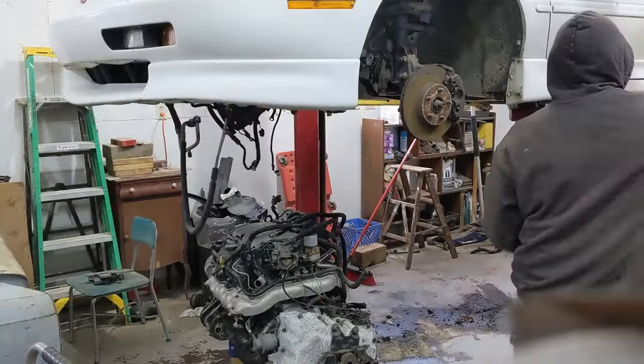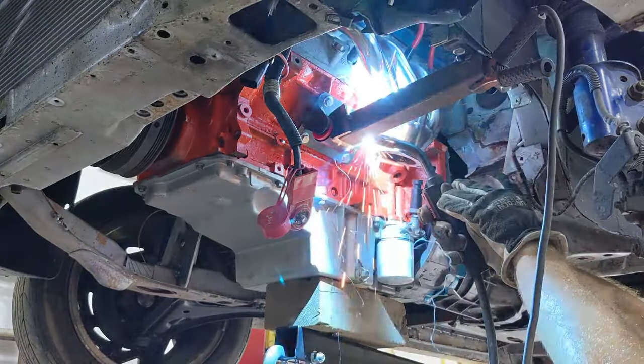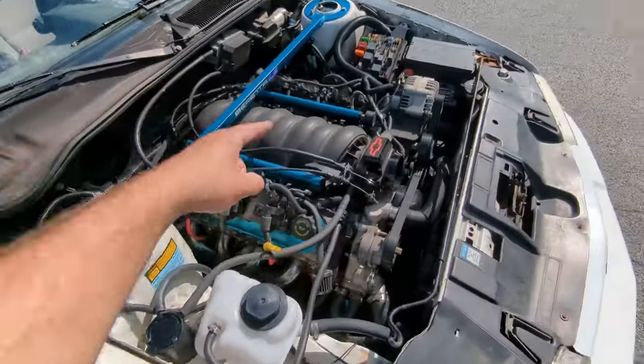Everybody asked me how much it cost to build this rear wheel drive Beretta. I kept a list the whole time. My original budget — the goal was to get the thing running and driving for five thousand bucks.